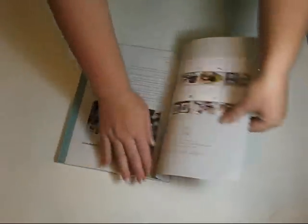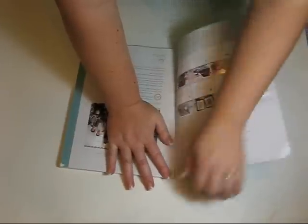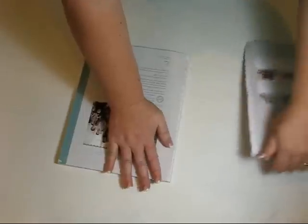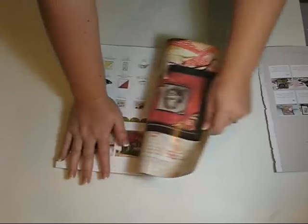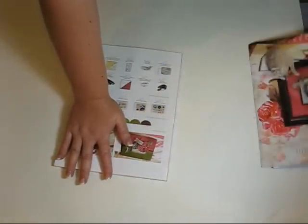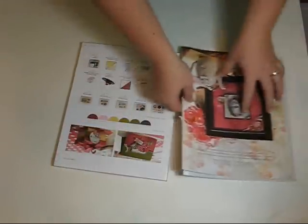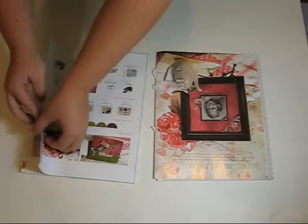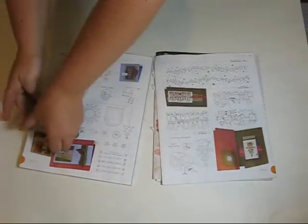First, you take your first page and you rip it off. When I bind this, I always just do a few pages at a time. I just turn them upside down so I know how they're going to be when I want to put them back together.